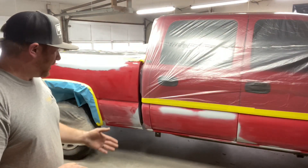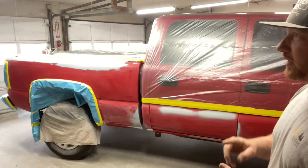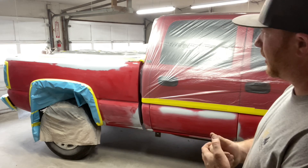We are taped up, wiped down, ready to spray. The paint's all shook. We're ready to throw some color at it. Here we go.